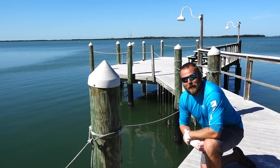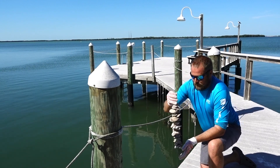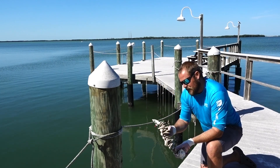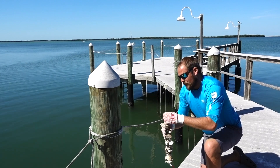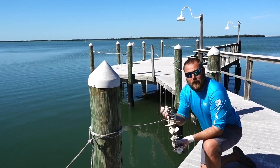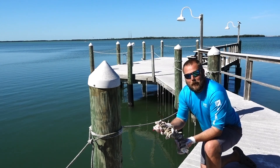Good morning everybody. Today we're here with our vertical oyster garden program, also known as a VOG, and this right here is a vertical oyster garden. What we've done is taken recycled oyster shell from some of our local restaurants here in the Tampa Bay region, taking that recycled shell out to one of our curing or recycling centers, and from there we take that shell and thread it on a piece of nylon rope like this — and then it is ready for deployment out into the Tampa Bay area.